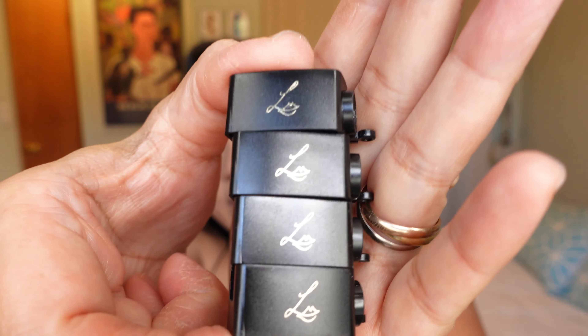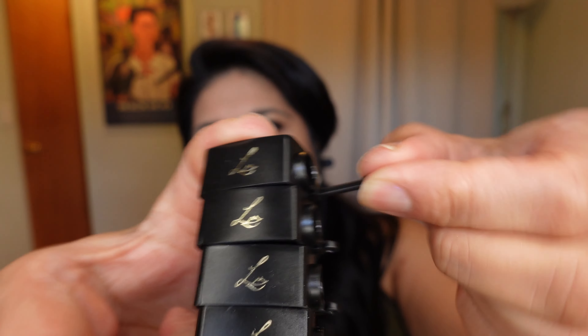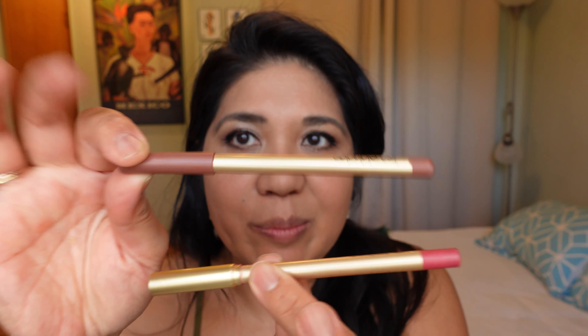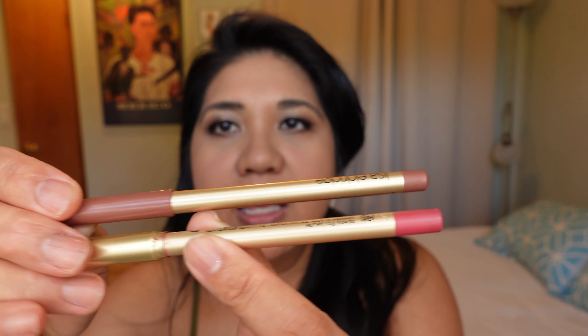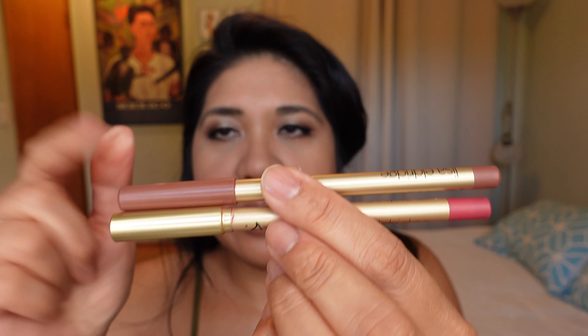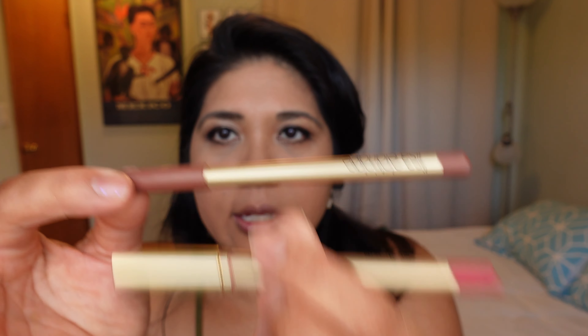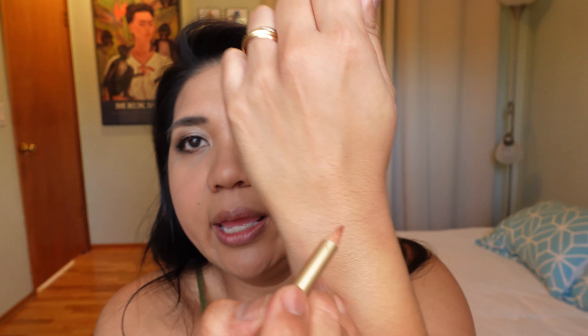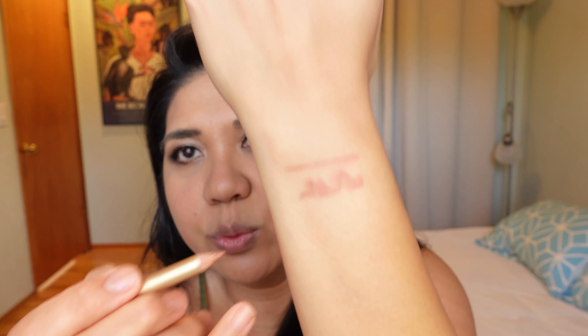Now let's move on to the lip pencils — the Sculpt and Shade Lip Pencils. There are 10 shades: four in the neutral category, three cool, and three warm. Each one is $28, comes in a case, and includes a pencil sharpener with a little part you can pull out to scrape off pencil remains. The new ones show the shade color on the pencil itself plus the back, whereas the old originals had color shown on top with a gold cover.